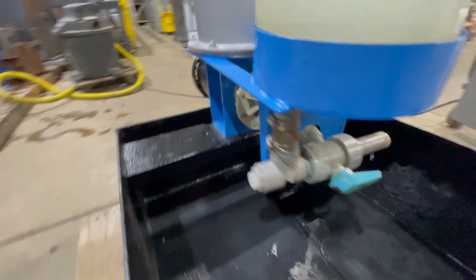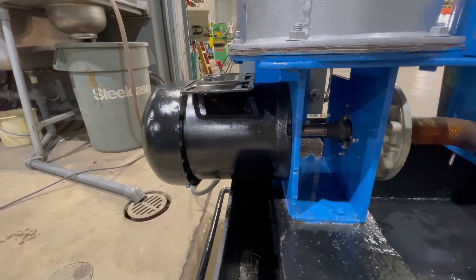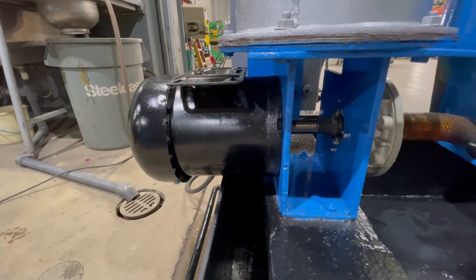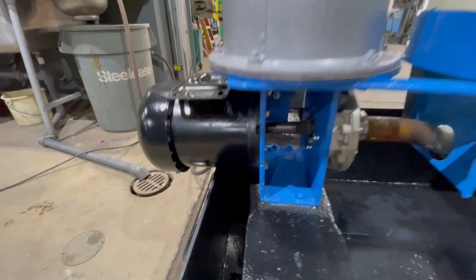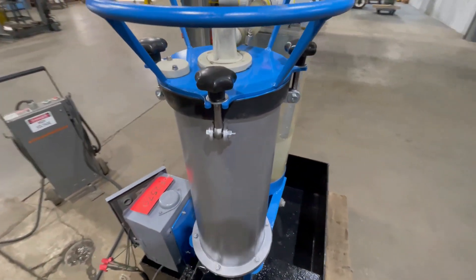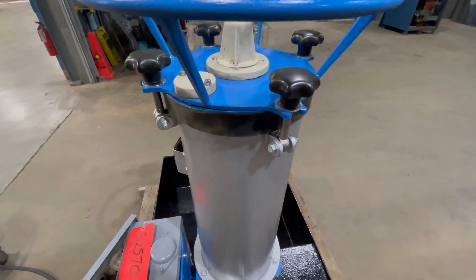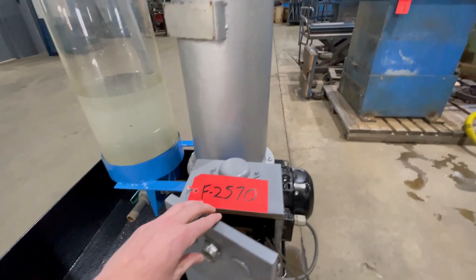Looking around back, you can see our one horsepower pump here — it has been rebuilt. It is dual voltage; it can be wired in at 230 or 460. Inside of here we have 45 8-inch plates. This pump has been tested; we'll turn it on for you so you can hear and see it run.